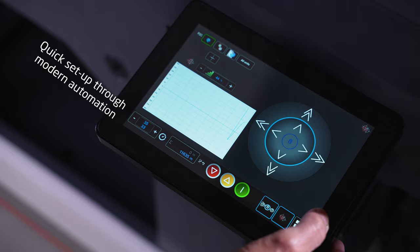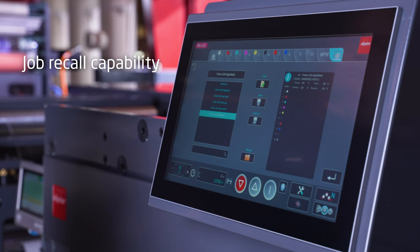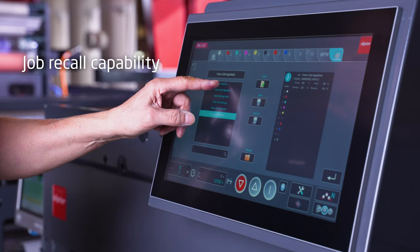Gain full control with the modern, user-friendly operator interface and advanced software features. Recall and store all print job parameters.